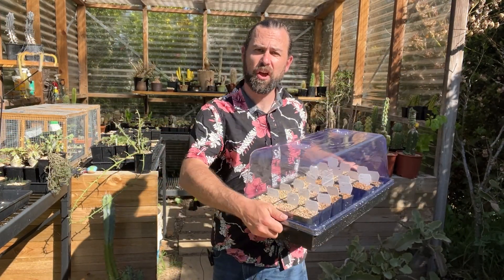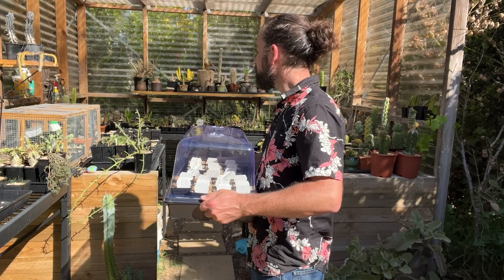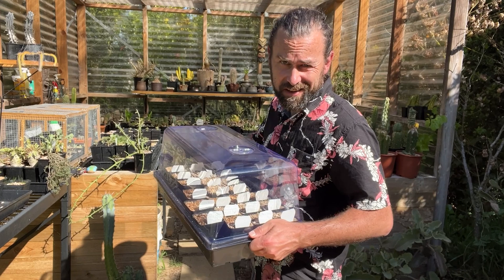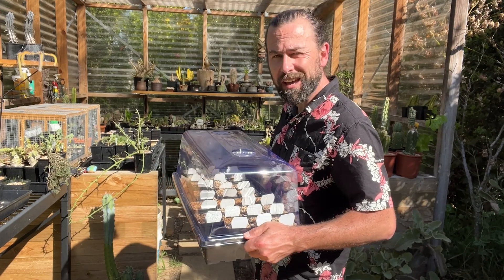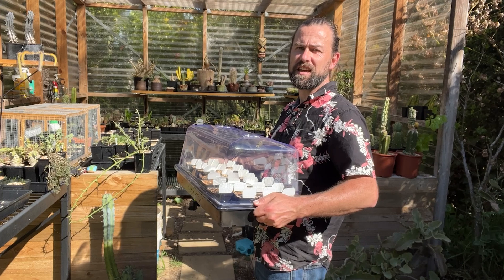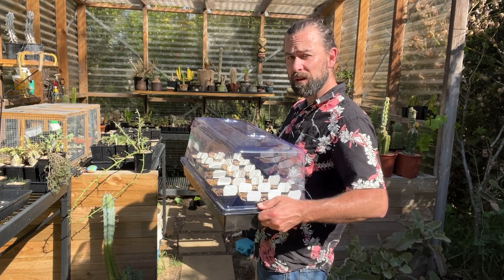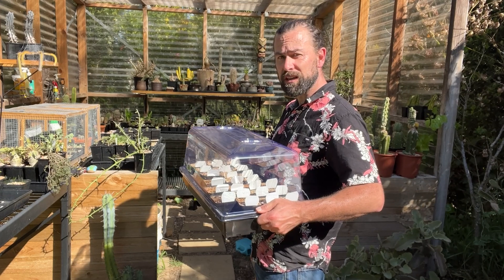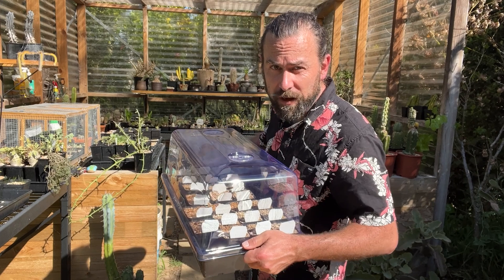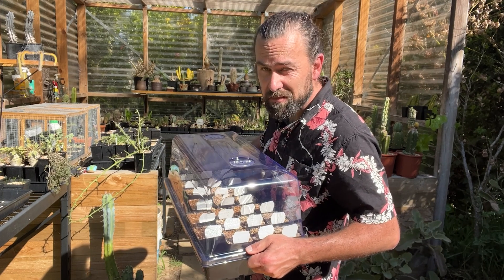All those seeds are now sown and labelled. These are going into a nice shady spot on the bottom shelf at the back of the greenhouse. We're going to keep an eye on them and keep a record of how often they get watered and the temperatures. I'll be very interested to see what sort of results we get. I'm going to be checking back in in a few months' time to give you an update. But for now, it's the beginning of our Adenia quest — check back in the future to see what happens.